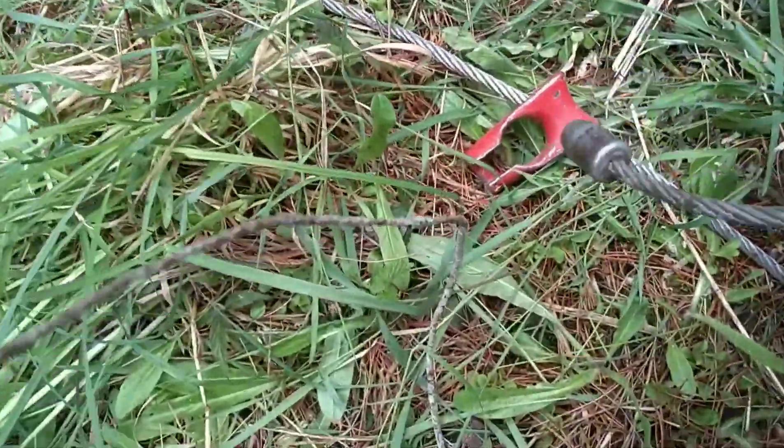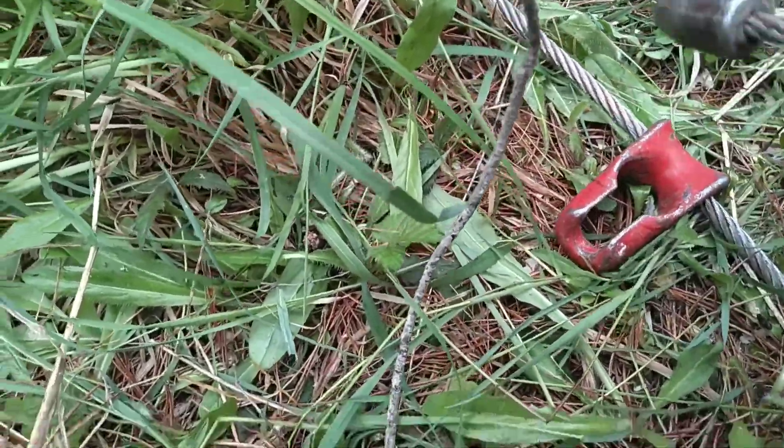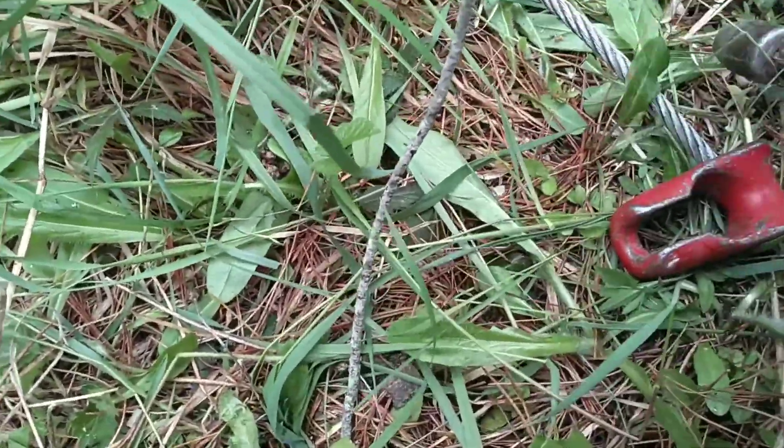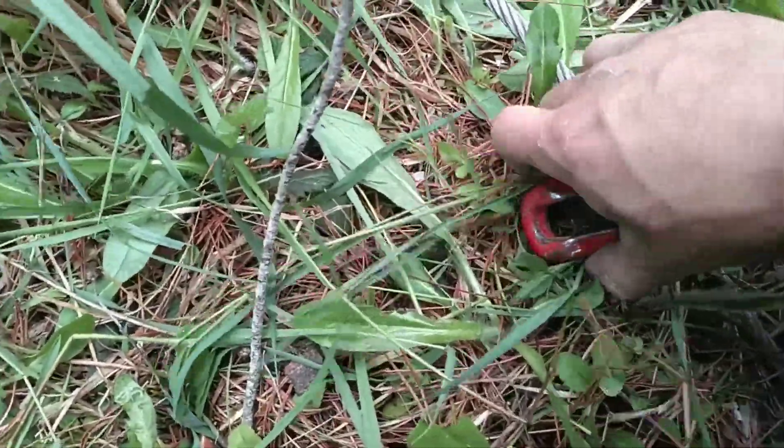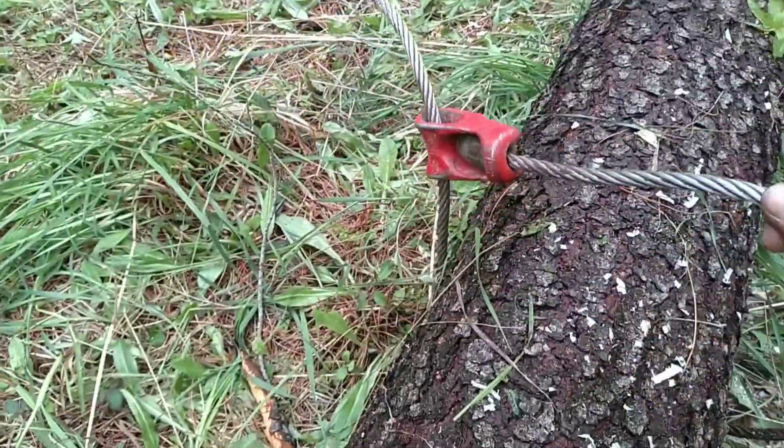So you take the bulbous end and you just put her over here. Doing this one-handed isn't too easy, but you put the one end like this. Bada-bing, bada-boom. You're ready to pull this log.